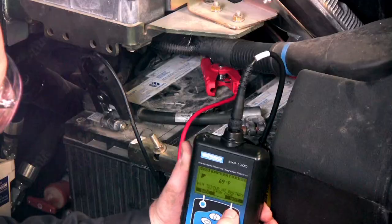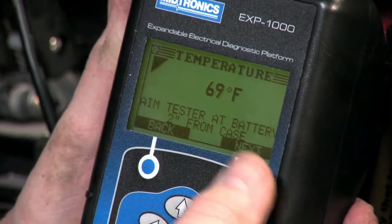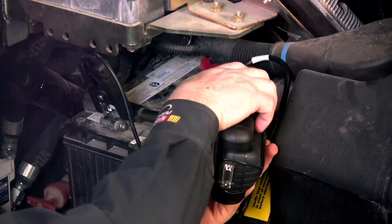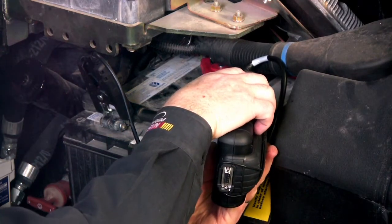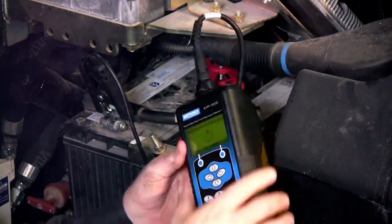It's asking for temperature because we've got the infrared temperature sensor. For the temperature of the battery, you simply need to point the tester towards the battery, hit next, and it automatically captures that temperature and begins testing.